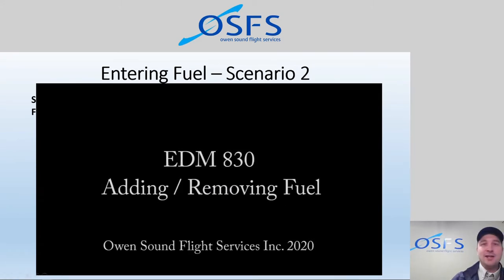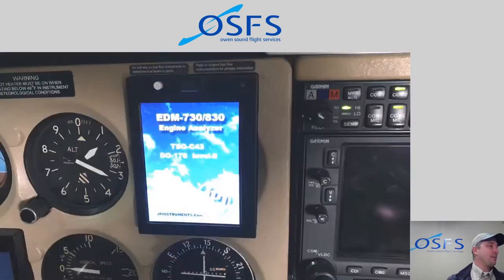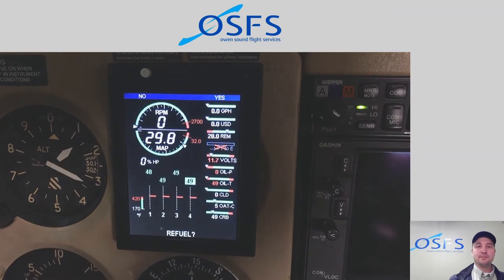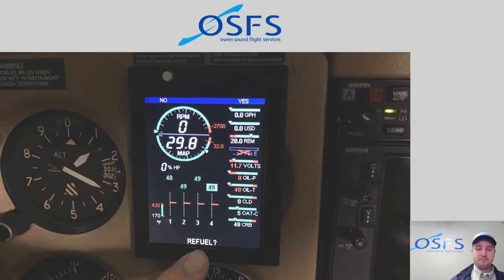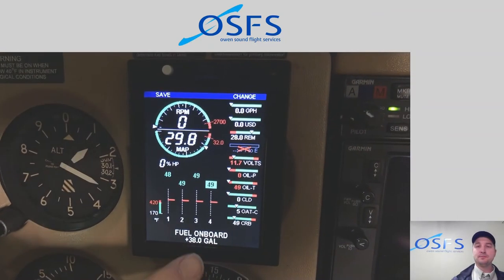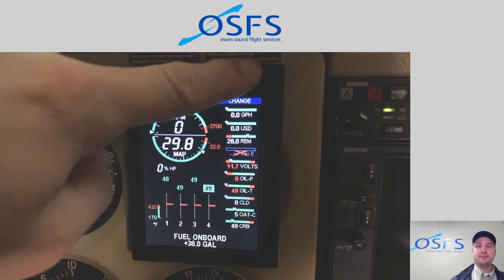Let's look at scenario number two: adding or removing fuel. What if the fuel was not exactly what we dipped, but also wasn't full? In this scenario, we turn on the engine monitor and see 28 gallons remaining being displayed, but we dipped the tanks at 32 gallons. Whether we refueled or not, we still need to make a change to this number. We click yes, then it asks: 'Is there full fuel on board?' No — we don't have 38 gallons. We need to make a change.